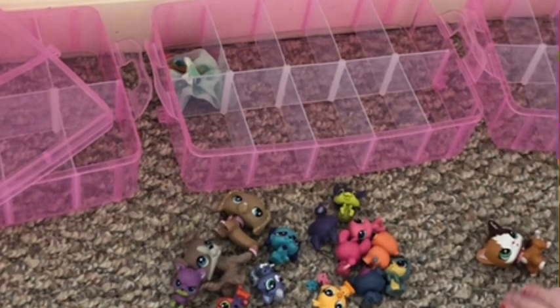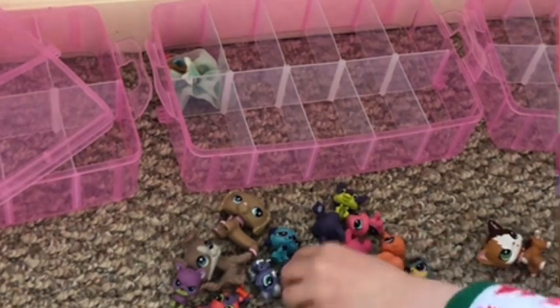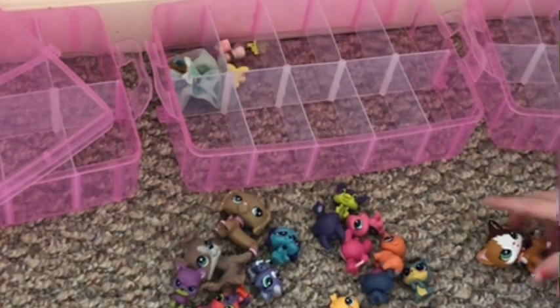Let's also organize the food. Oh yeah, I forgot to put that in. Let's also organize the food.